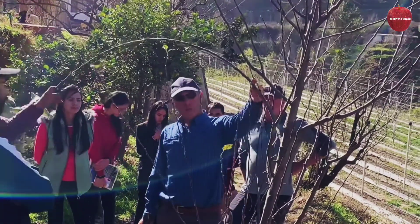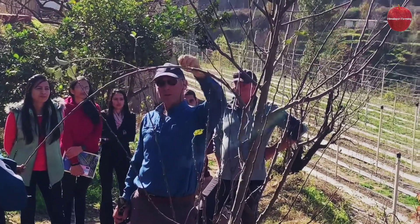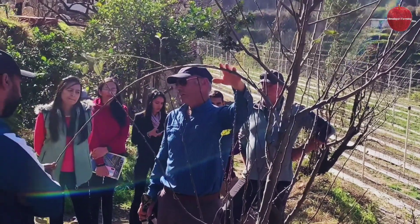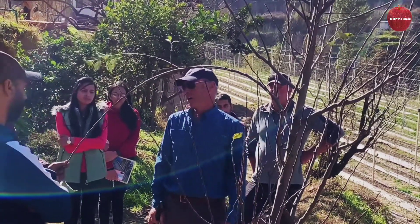If you are worried about the risk of canker on these branches that are exposed to the light, you could even, as David has talked about, apply some lime or some paint to protect them from the sun. It's important not to get canker established on these branches that are receiving more sun.